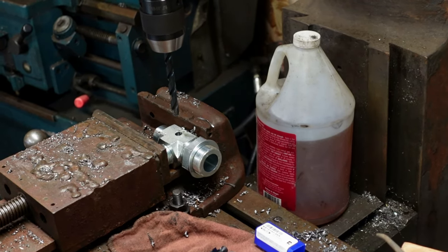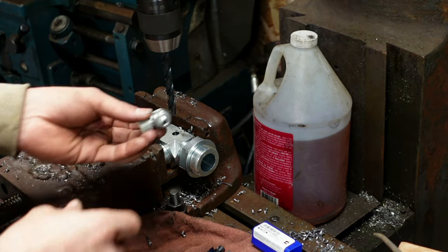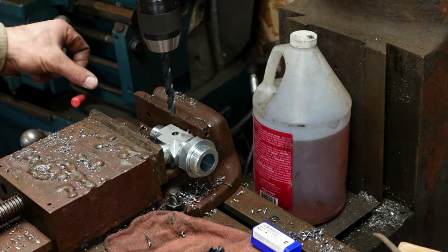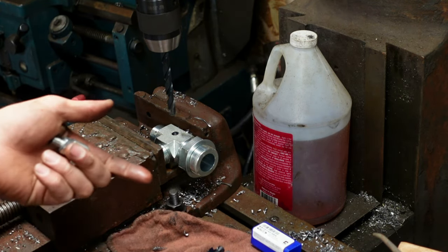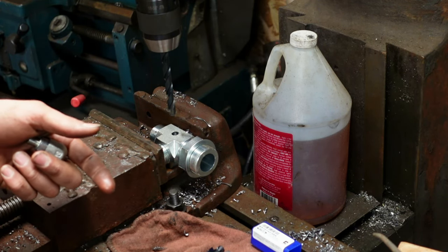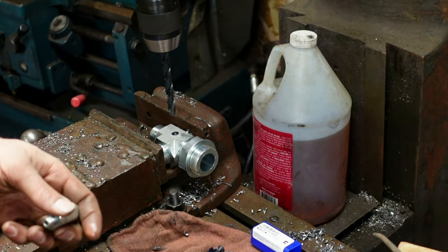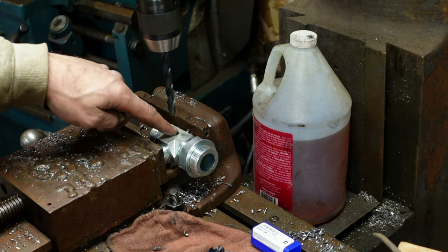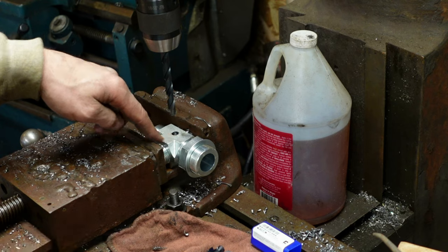Alright guys, this is a real quick one — thought you might want to see a little machining. I've got this fitting for a John Deere 544H loader. I was changing a pump and the shop I was working in wasn't my own — I was doing it as a subcontractor, and the guy had his assistant clean up and he threw out a box of bolts and fittings.